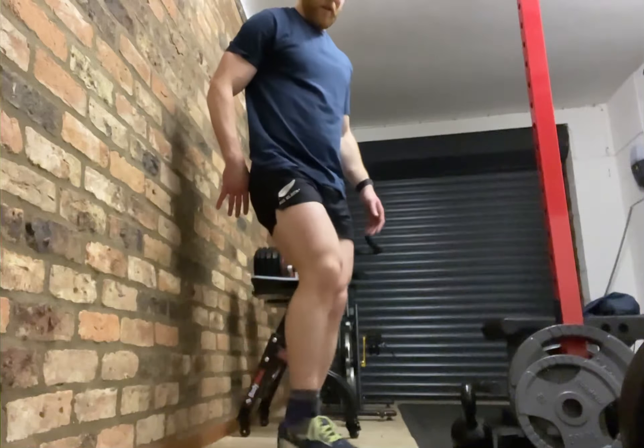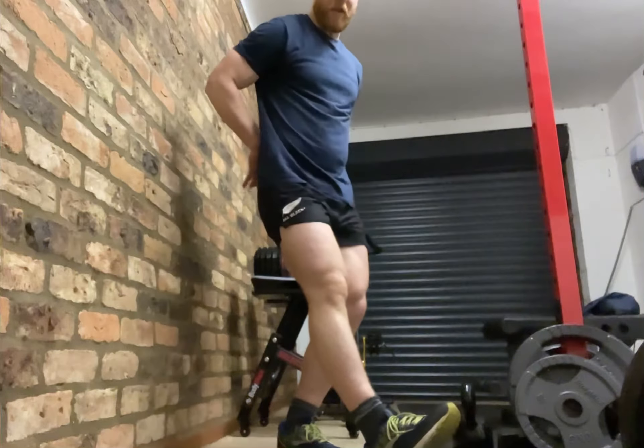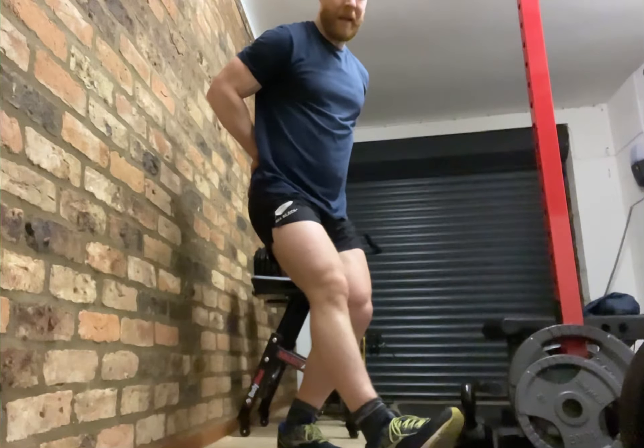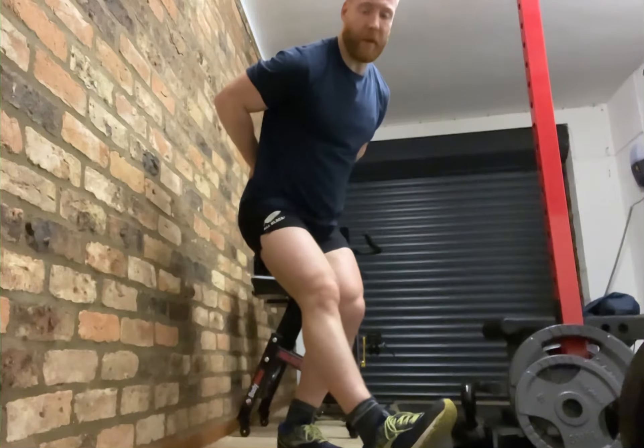So again: one leg forward, keep that leg straight, bend the back leg and push the bum backwards, and you'll feel the stretch come on down through the hamstrings.